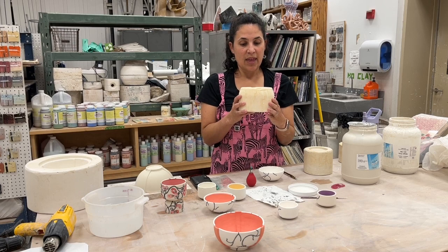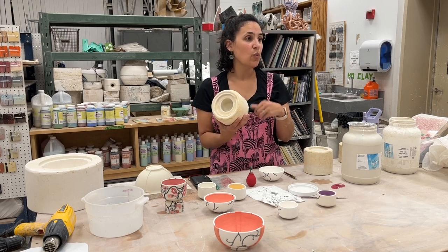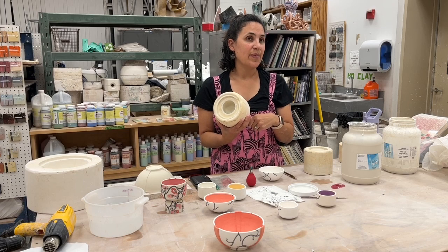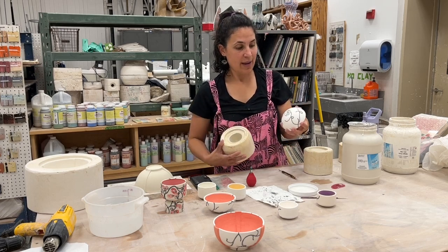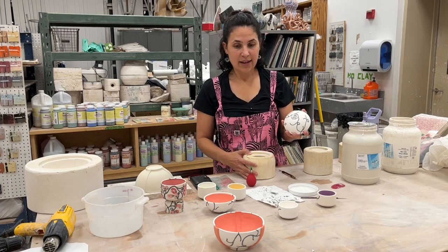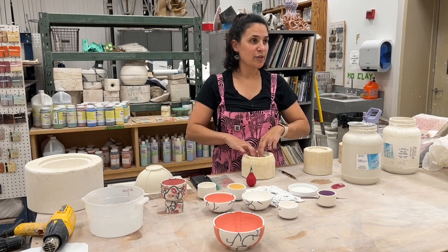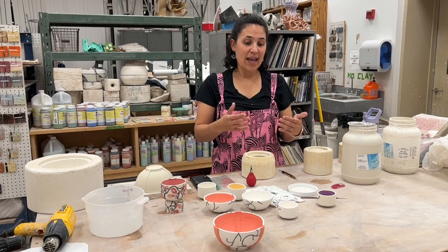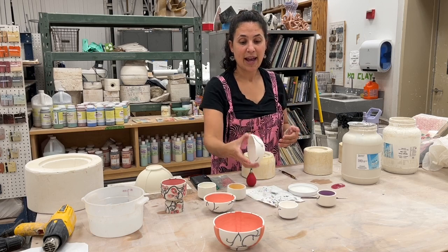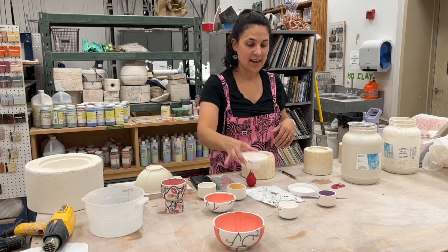If you pour really thin, it can warp. I usually recommend hand washing — not dishwasher and not microwave. It would survive — it's been fired to a high enough temperature and is safe — but like it's thin because it's been slip cast, so you're going to feel that heat through it a lot faster.